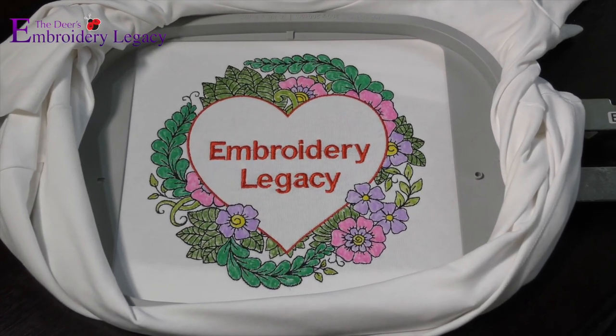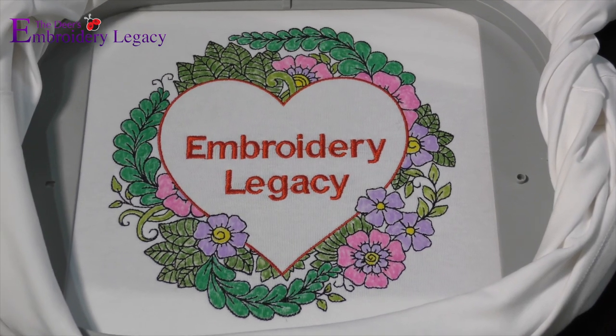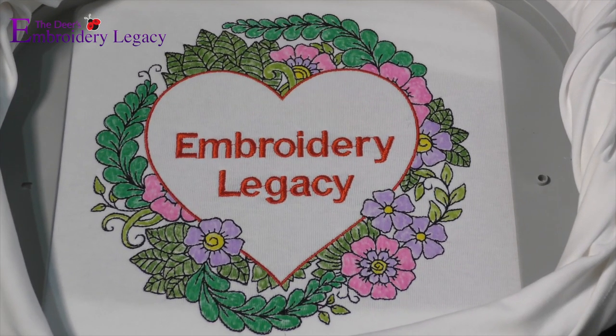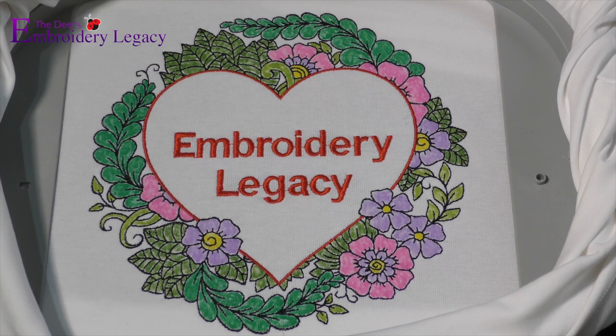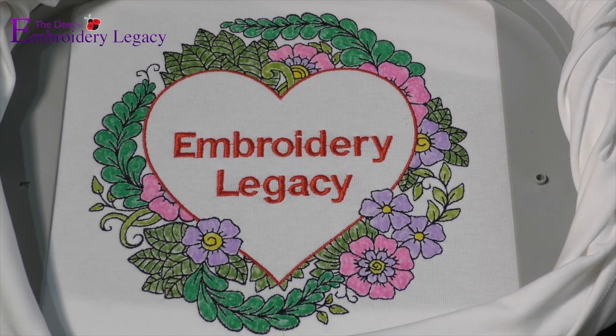Hello and welcome to this month's embroidery legacy project idea. This month we'll be doing this incredible embroidery art design where you sew, color, and finally add whatever customized text you'd like to the design. You can download this design 100% free in the link in the description below.